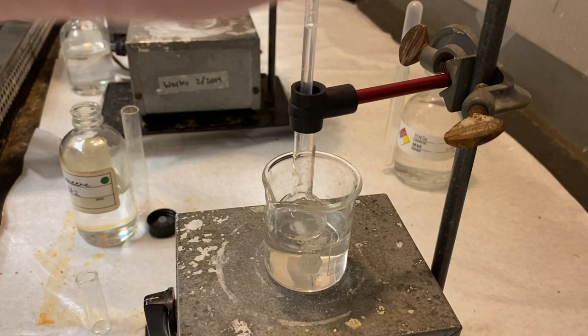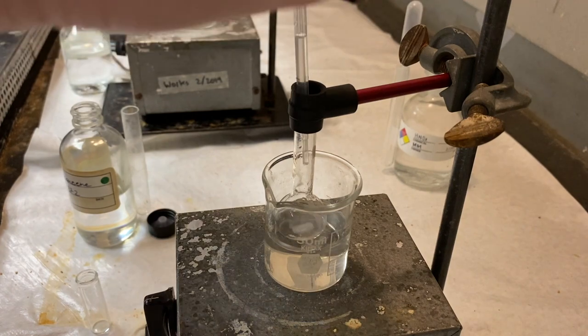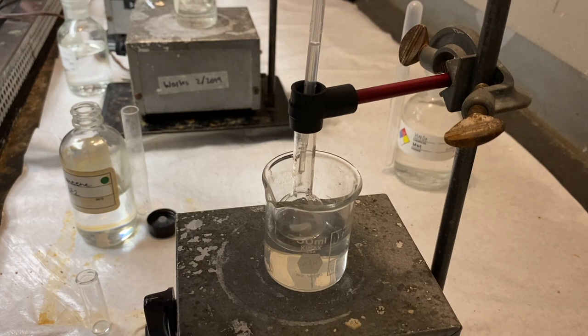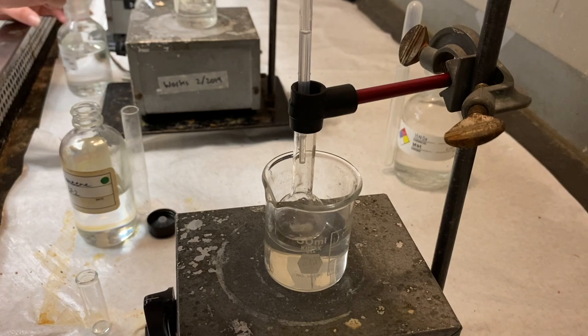Once we've done that, we'll let the reaction sit for ten more minutes and then continue on from there. So at this point we'll just have to do all these addition steps. So I'll probably just start a little time lapse now.